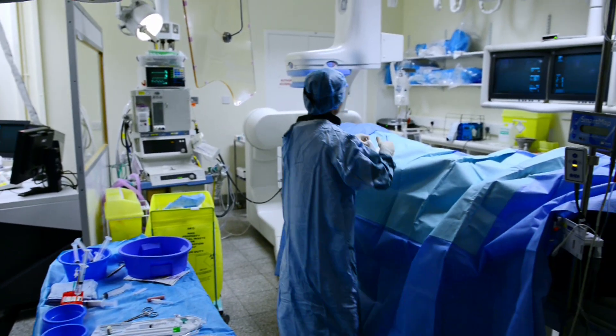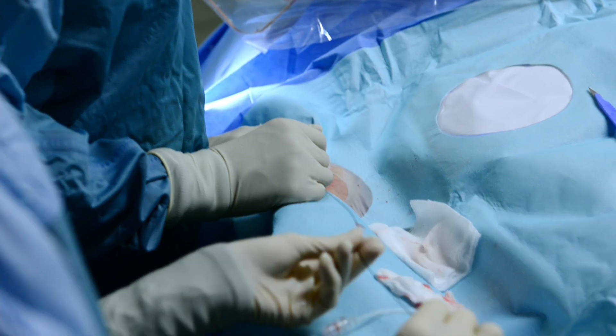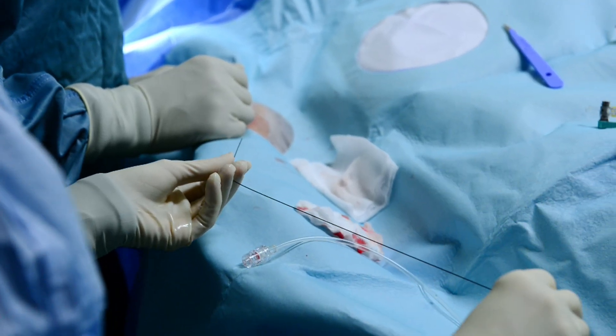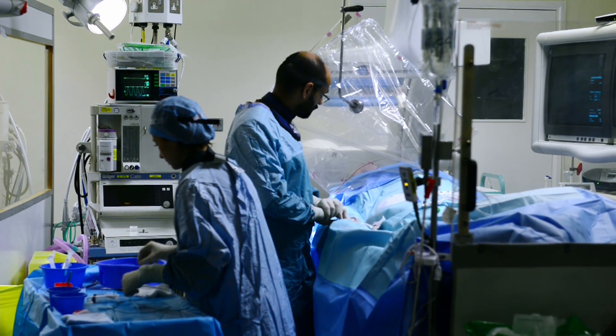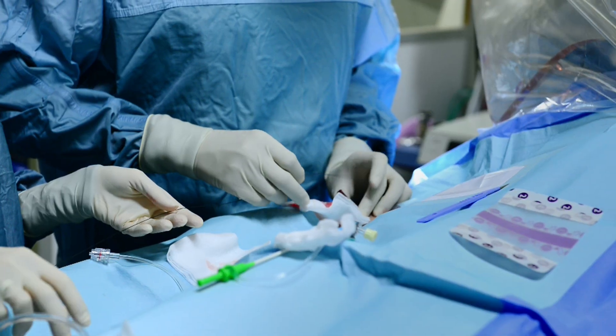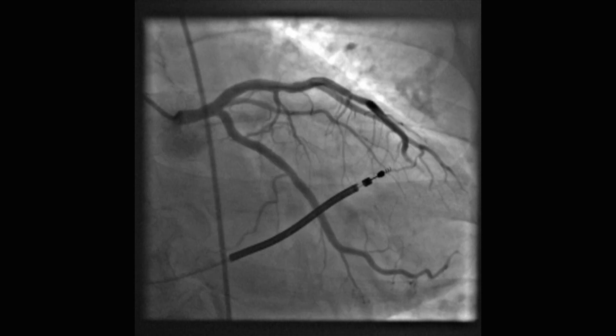We put a very small needle into the artery, again either the groin or the wrist, and use that needle to feed a tiny wire into the artery. That allows us to put a plastic tube over the wire, removing the needle, and then that plastic tube allows us to inject liquid dye into the arteries, allowing us to see the course of the arteries on the X-ray machine.